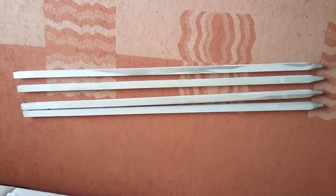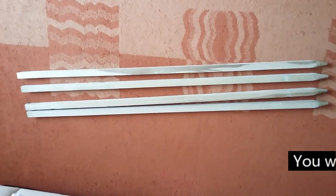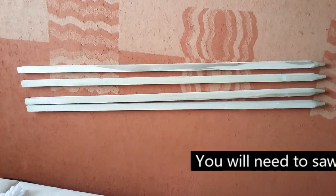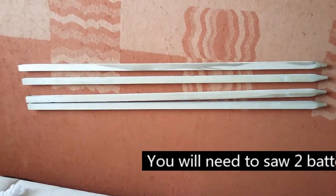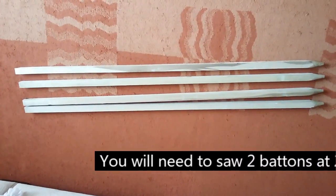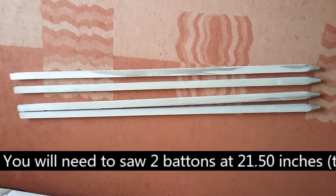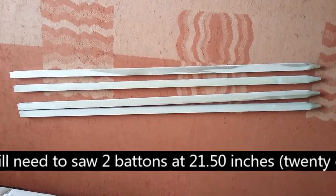Today we're going to make a weaving loom that will make pom-pom blankets for prams and cots and things. This is the one that I've made — this is the size that I've chosen to make.